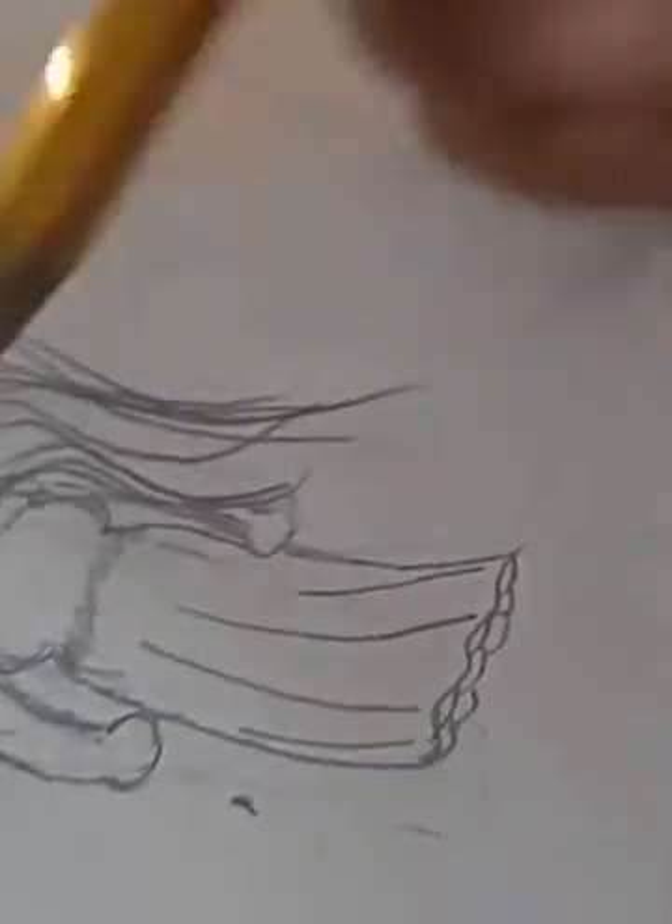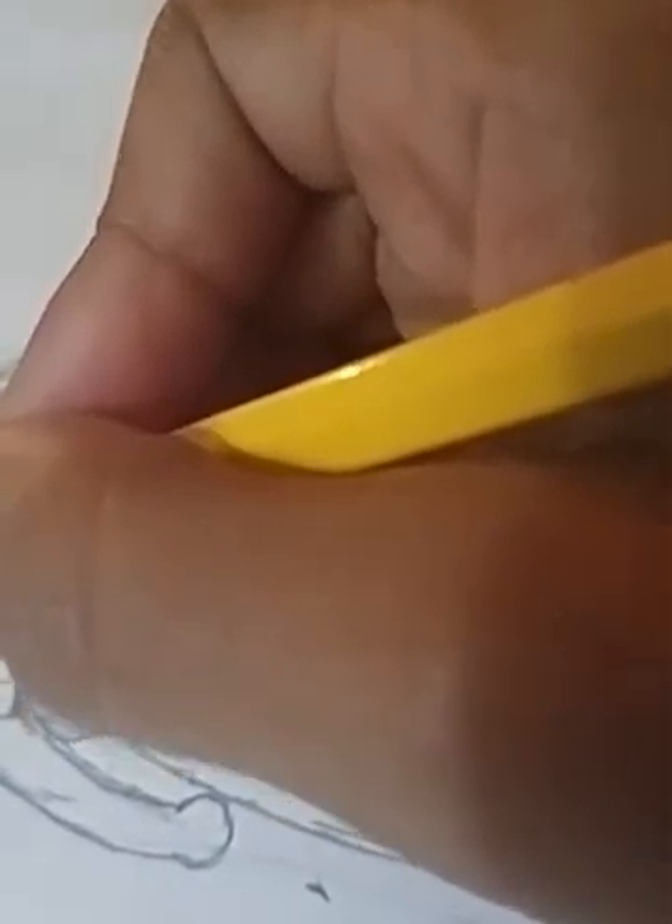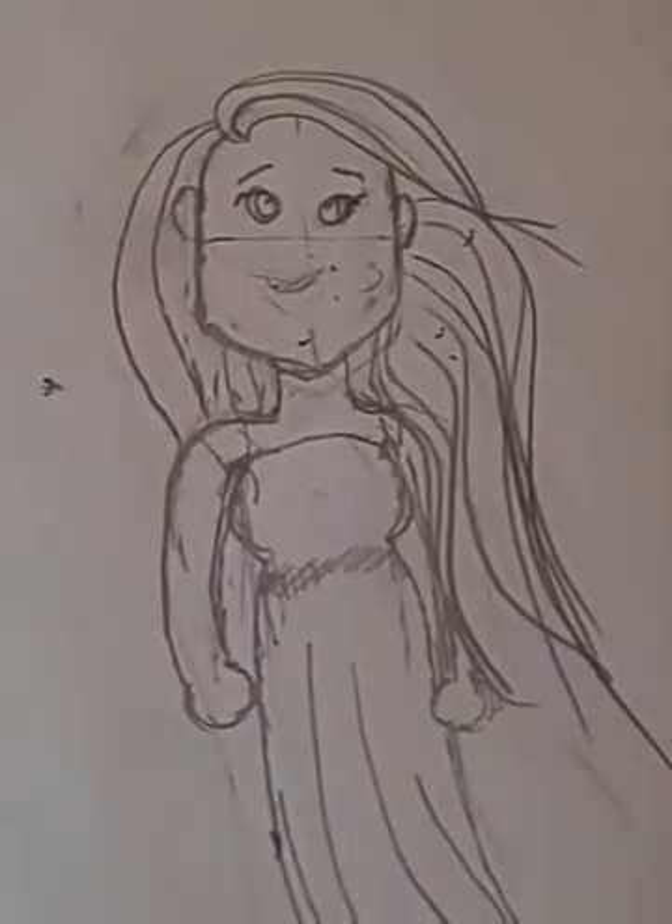Yeah, this doesn't really look like a woman sitting on a cliff. I'm gonna end the video here. Bye you guys, and thank you for watching! Check out my friend's channel, Cutie Pie Unicorn, and The Killer Gamer. Peace out!